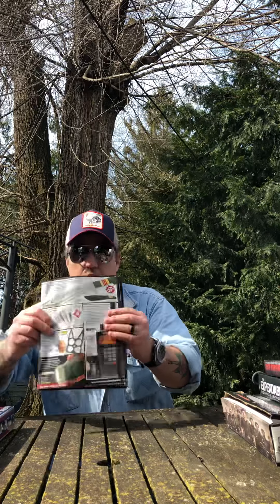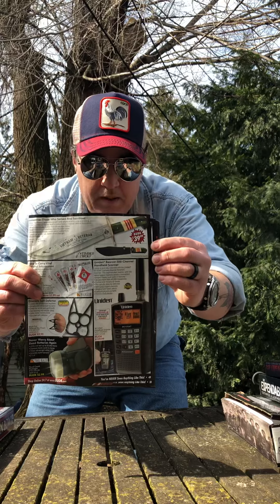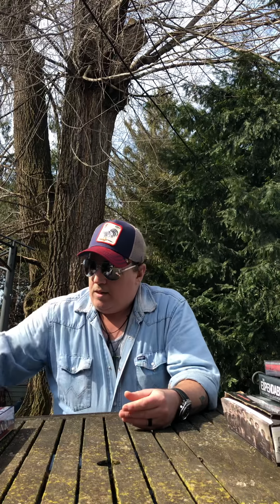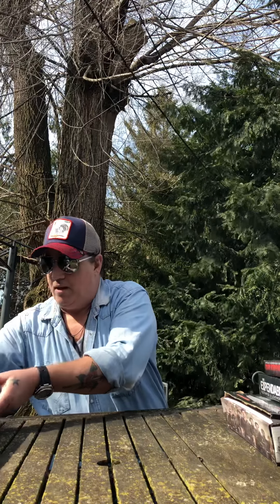I searched high and low for it and could not find it anywhere. He had told me to check out the Vietnam Veteran model, so I almost ordered that — I had it in my shopping cart for about a month, I just couldn't commit to it. During my searches I found another one called the Timberwolf American Veteran Bowie knife. Again, they're sold out everywhere. I put in messages to all these companies to let me know if they ever get them back, and one company did, three or four days ago.